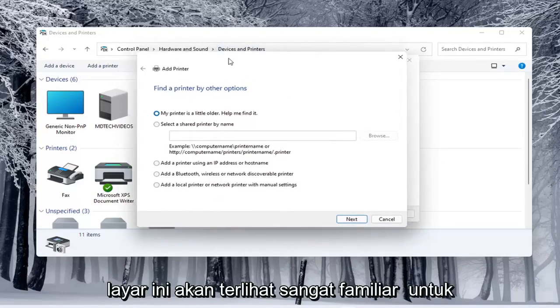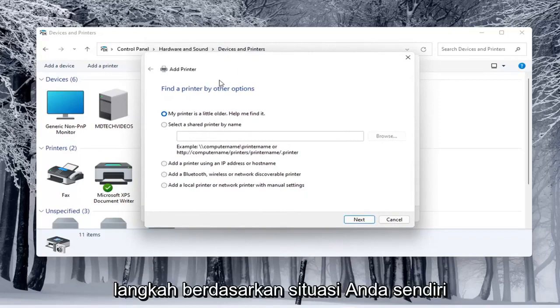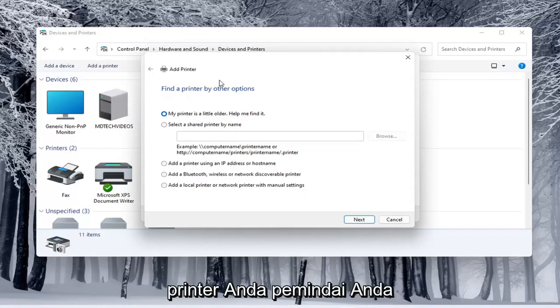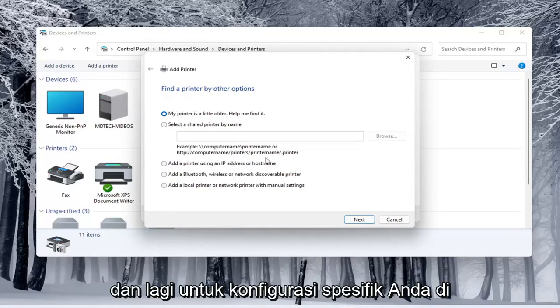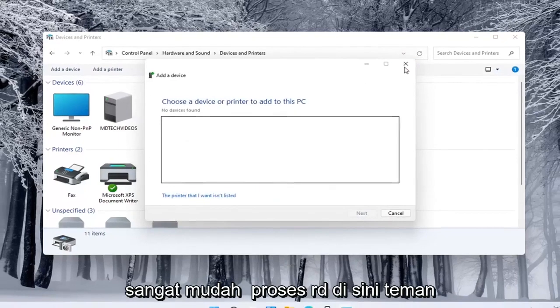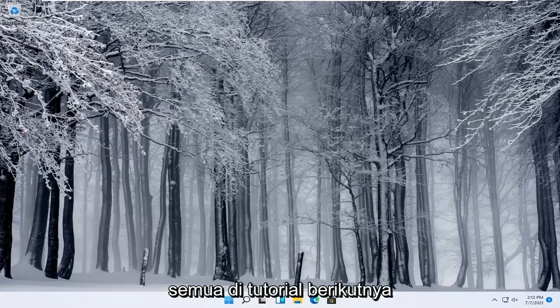This screen should look very familiar to everybody. Again, you would walk through the steps based on your own situation — your printer, your scanner — and for your specific configuration. So pretty straightforward process here, guys. I do hope that I was able to help you out, and I do look forward to catching you all in the next tutorial. Goodbye.